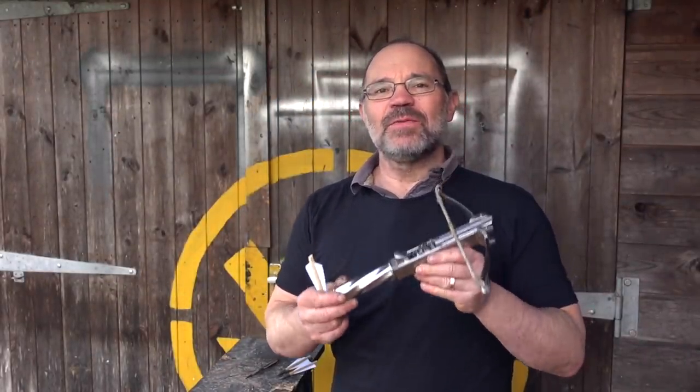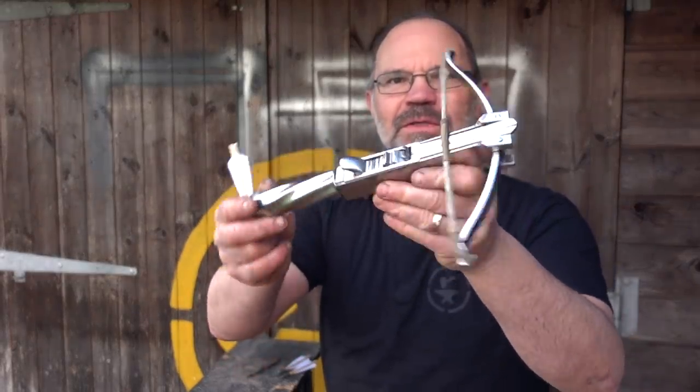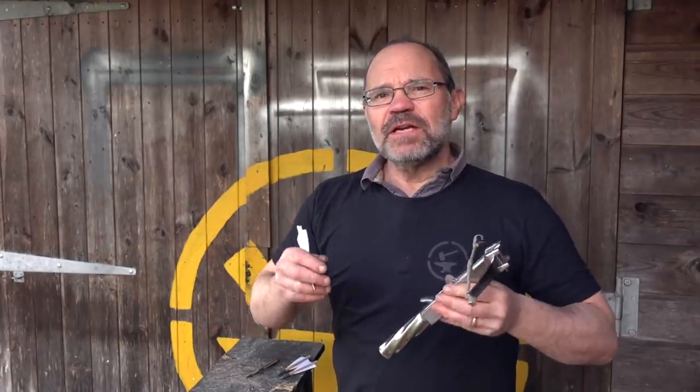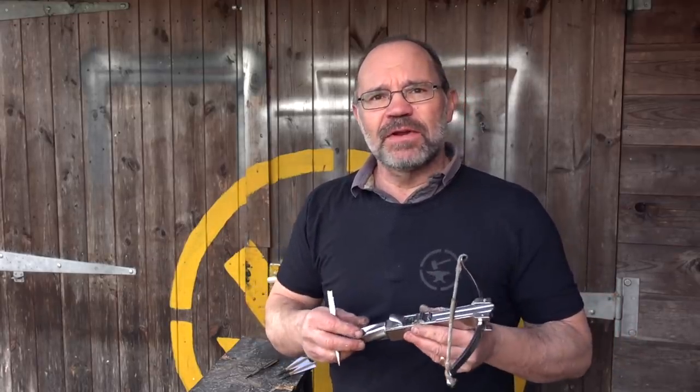Hi, it's Todd at Todd's Workshop and Todd Cutler here. Today I'm back with an assassin's crossbow — this lovely little all-steel number, also called a balestrino. I've done a video on these before, but our methods and the way we approach things have changed, so I'm back to revisit this.